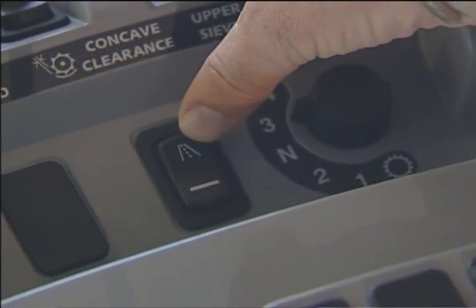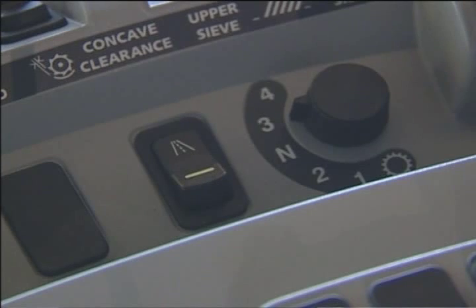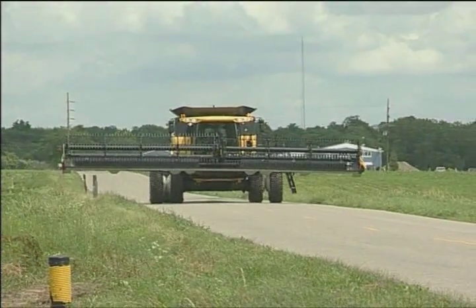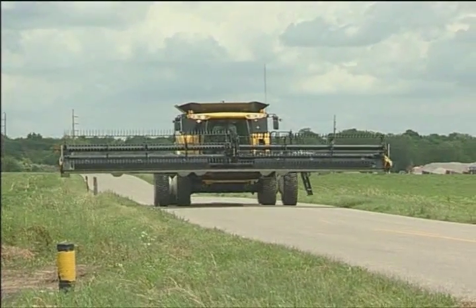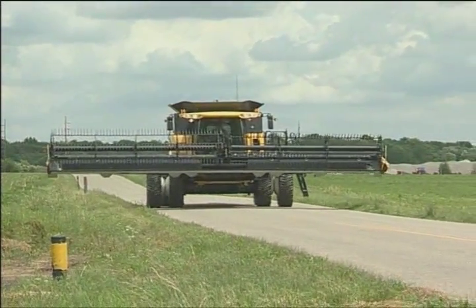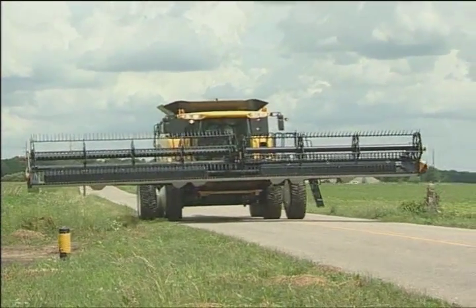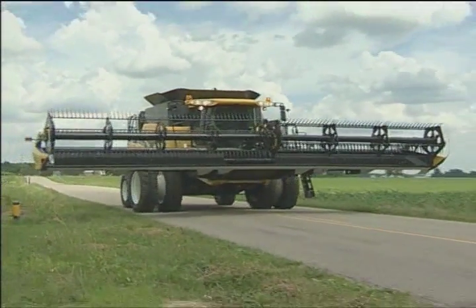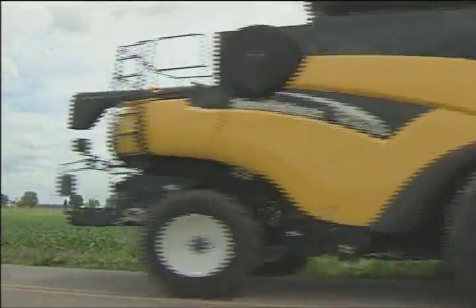The switch next to it is the road mode switch, which by flipping the switch will actually lock a couple of the features on the combine. That includes: the header will not be able to lower, the unloading auger will not be able to swing out, the threshing mechanism cannot be engaged, and the feeder mechanism cannot be engaged either. It's a safety feature used when the operator is going down the road so that he does not accidentally activate any of the functions and cause an accident.